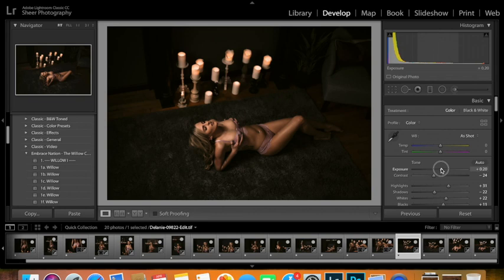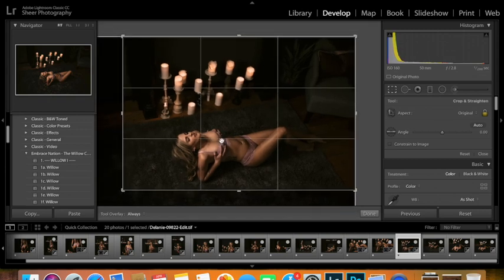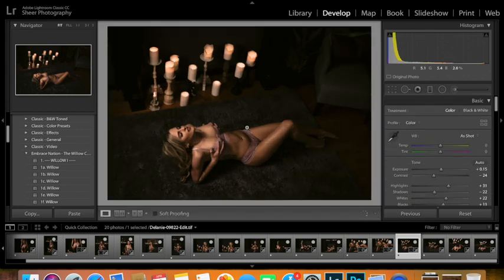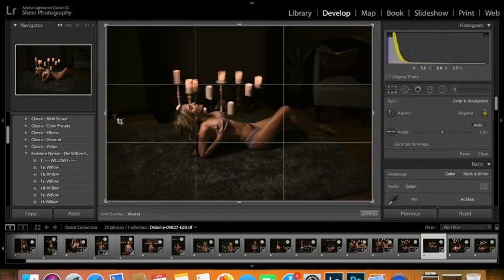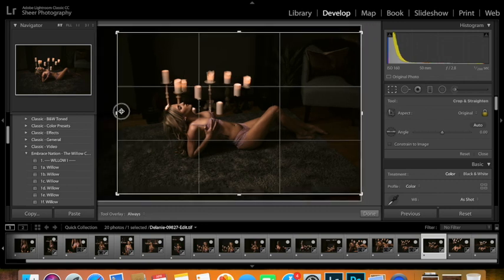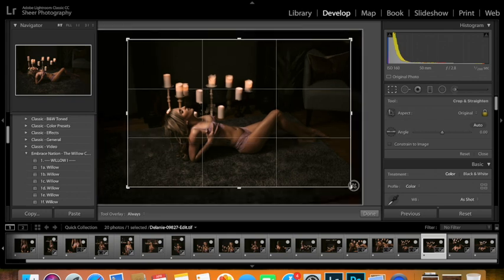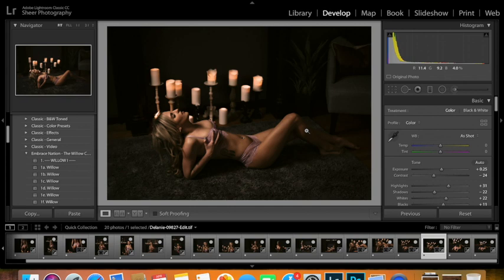Drop the exposure just a little, bring the crop in a little and drop it down. Good with all the lighting on that — just going to crop it in a little bit, and I am happy with that.